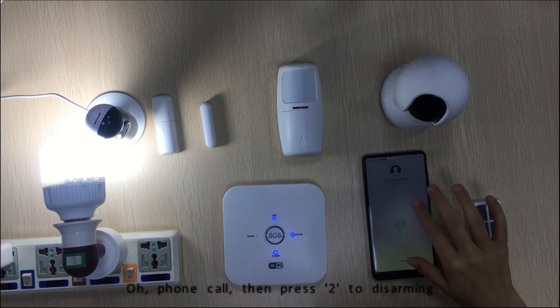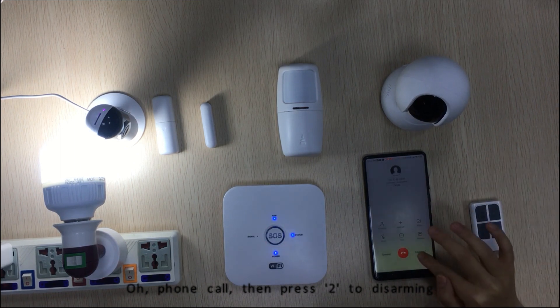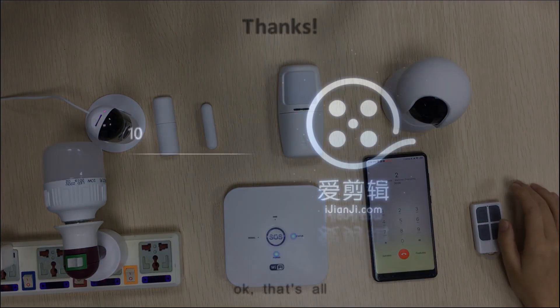Now we pick up. Then the first two digits are to disarm. Ok, that's all.